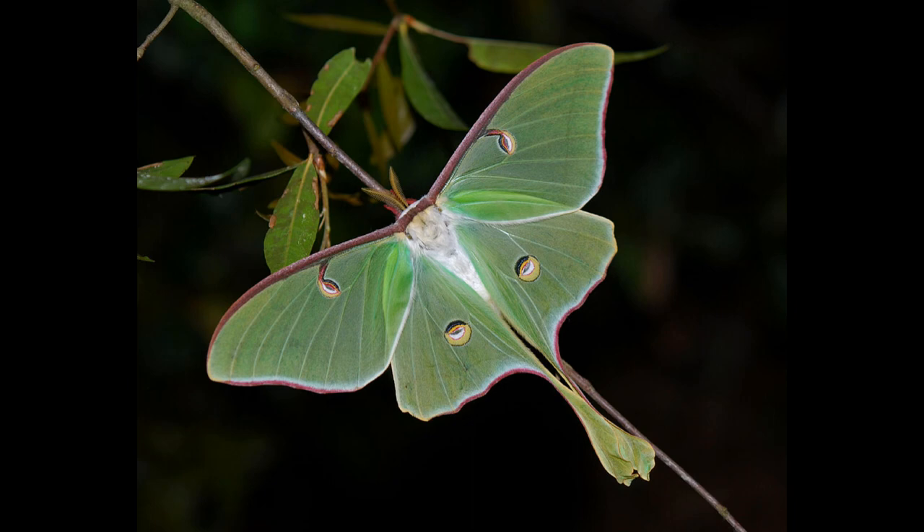This is a picture of a luna moth. It gets its name from the eye spots on its wings that might remind you of the moon. The moth will sometimes flash these eye spots to confuse predators.